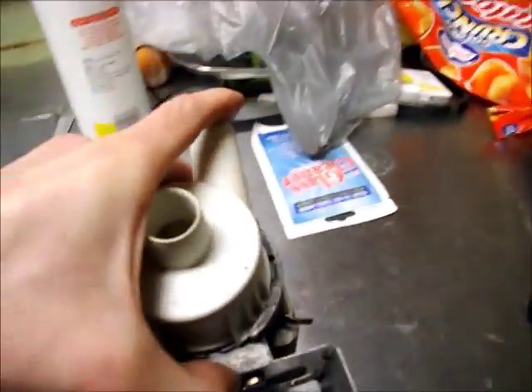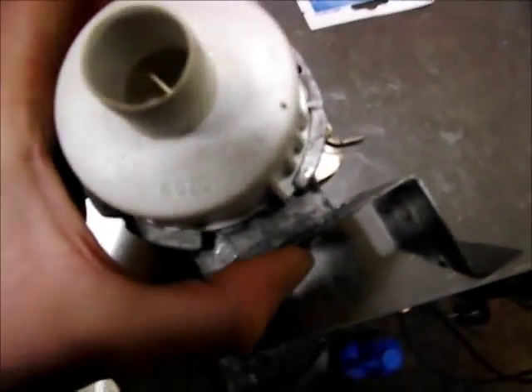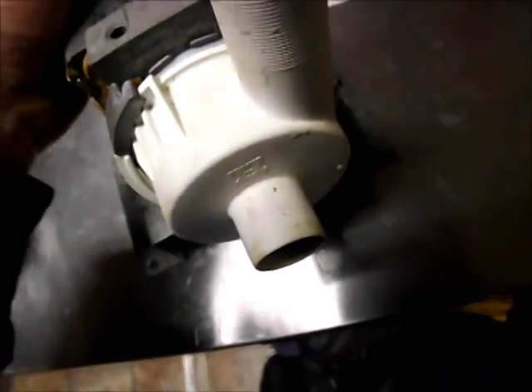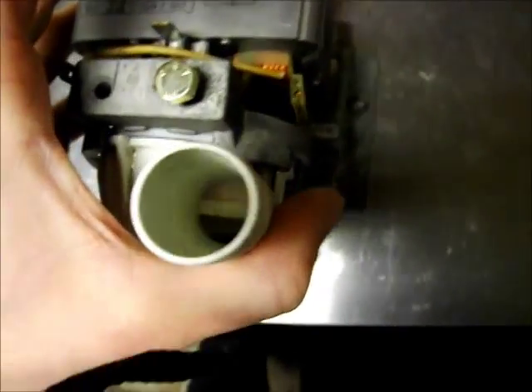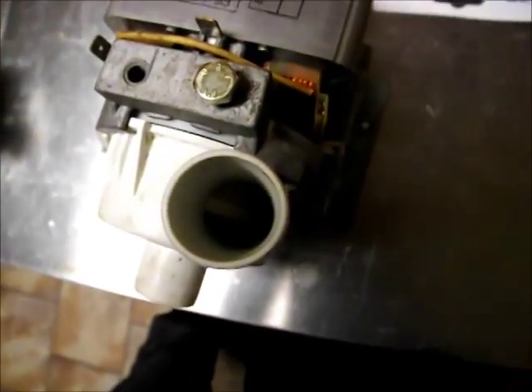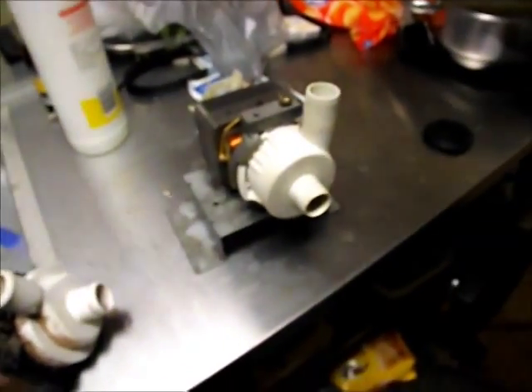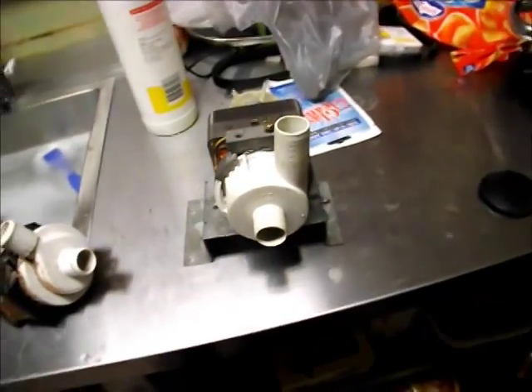I wish I'd actually shot this when I had it apart. You can't really see it, but there's a chip taken out of one of the plastic vanes. You can see the chip just out of the leading edge of that vane — let me zoom in. You can see the chip just out of the leading edge of that vane, and obviously it's had a piece of steel go through it. The inside of this pump was all rusty too.